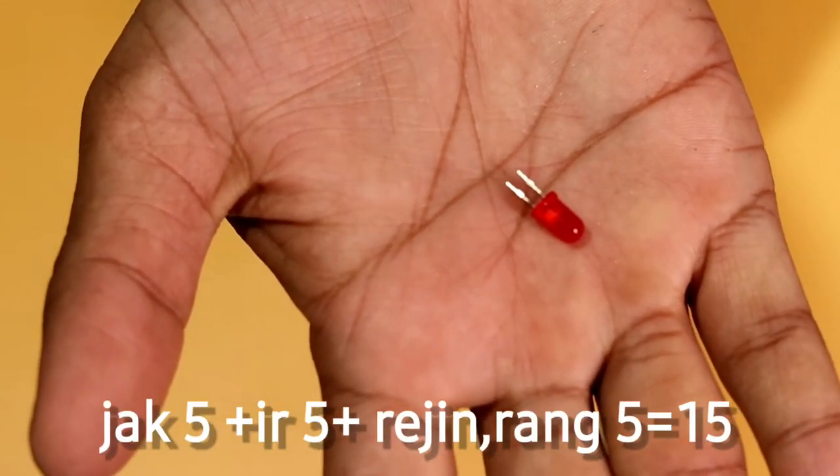So the first thing we need is the remote controller, and the other thing we need is the Android phone. I am going to tell you about this process.